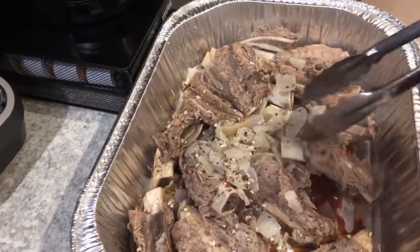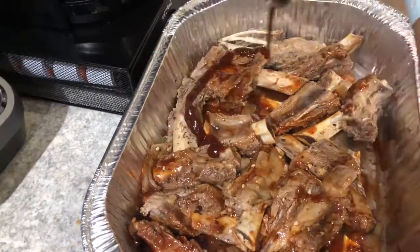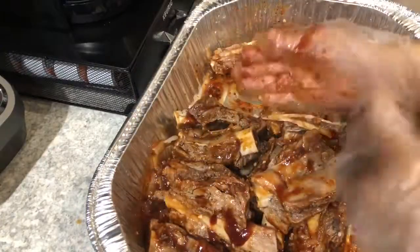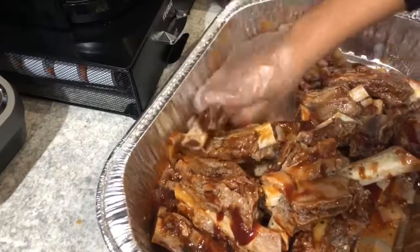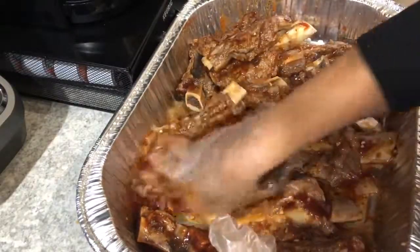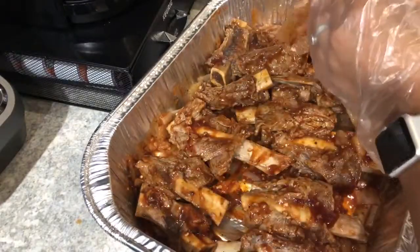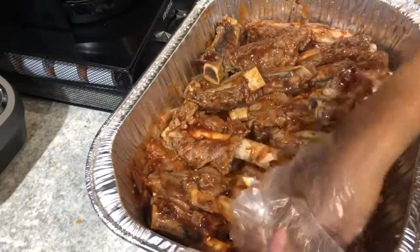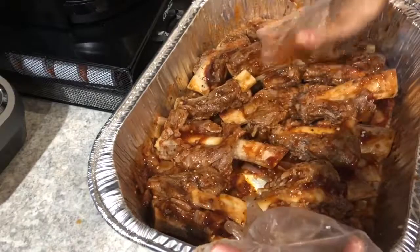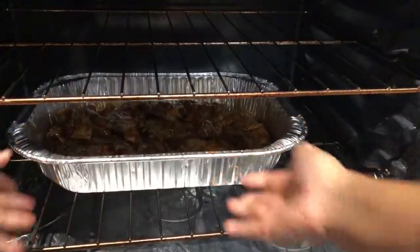Alright, I'm going to go ahead and toss the ribs and onions in the barbecue sauce, just kind of toss them, and go ahead and pour some more over the top. I'm going to let them cook on one side for 15 minutes and then flip them in the oven. I put my gloves on — it is still hot. Make sure they're laid out even. Alright, I'm going to go ahead and put these in the oven.